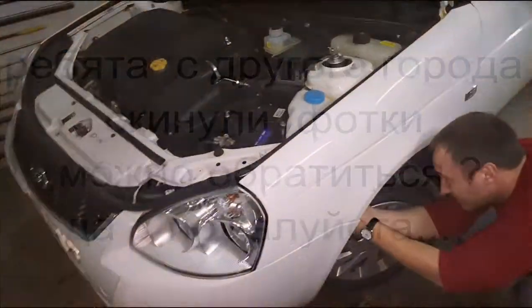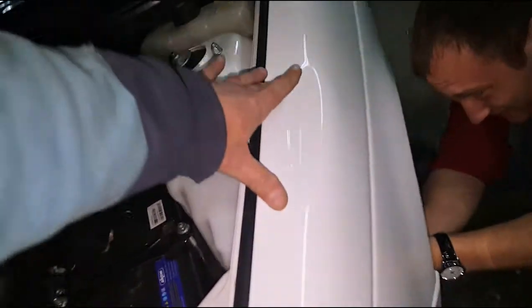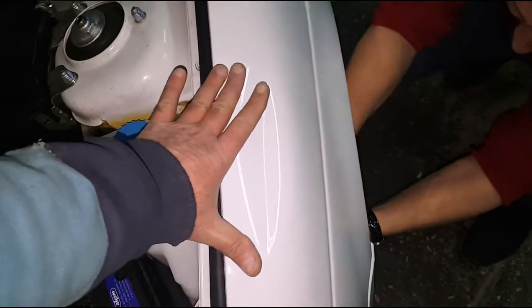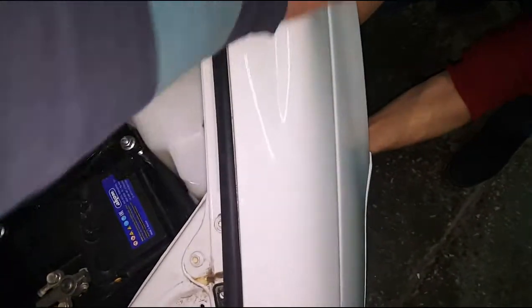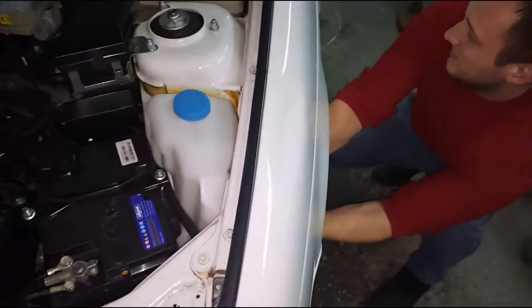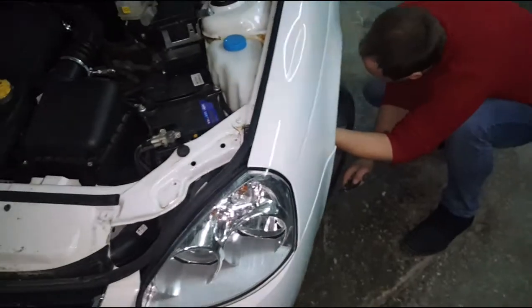Вот она, Лада Приора белая, и вот она маленькая у нас вмятина — вот такая. Что тут было? Бетономешалка побывала. Бетономешалка мешала-мешала и намешала. Сейчас попытаемся к ней долезть.